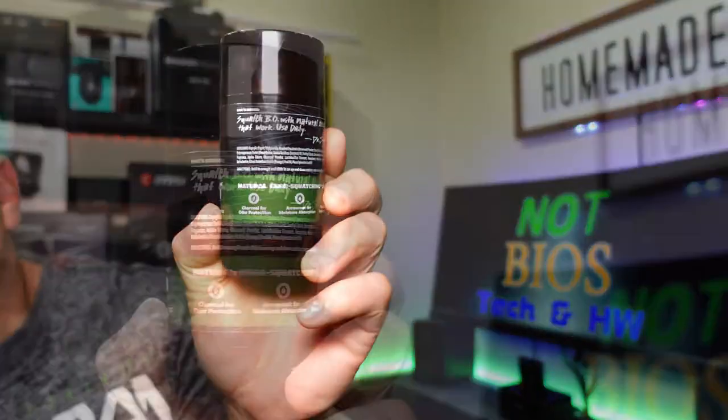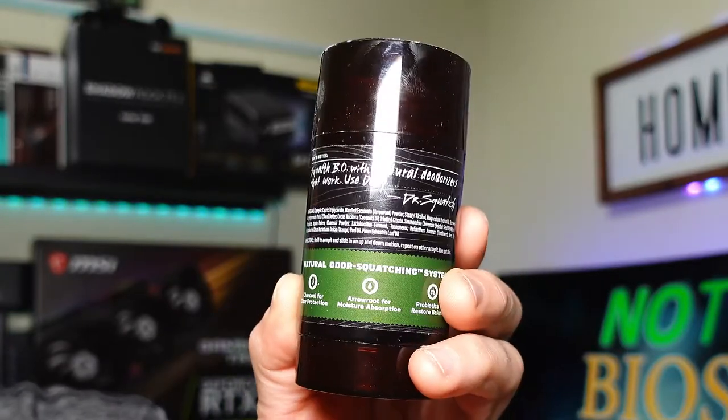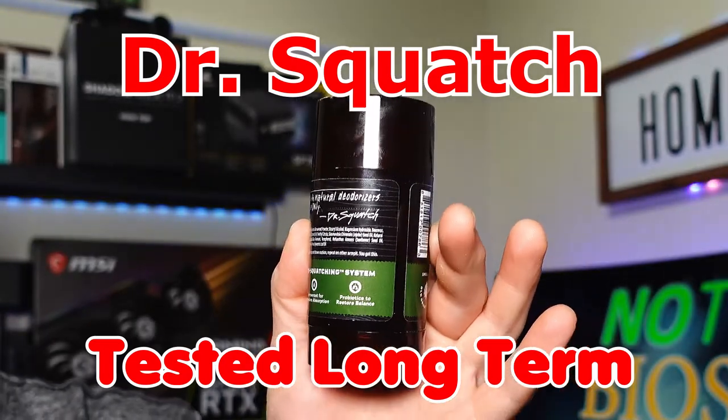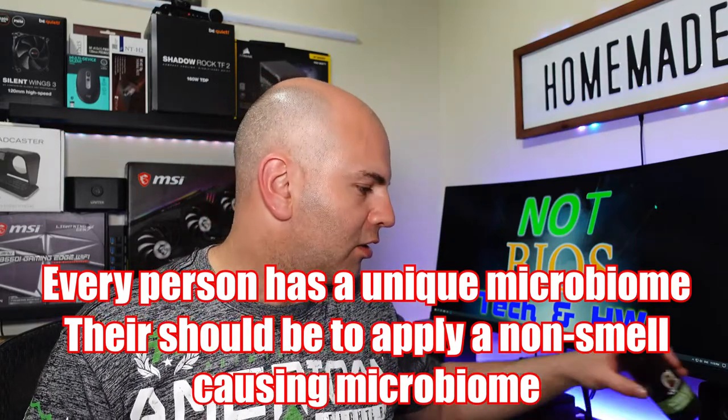I can see why when looking at the ingredients - charcoal for odor protection. Yeah, charcoal is not white. Arrowroot for moisture absorption. And probiotics - natural bacteria - which help maintain a proper microbiome where your underarms are. Most deodorants actually kill off the microbiome and your body changes. This gives you a more healthy microbiome, which is considered better for you because it's not full of chemicals.